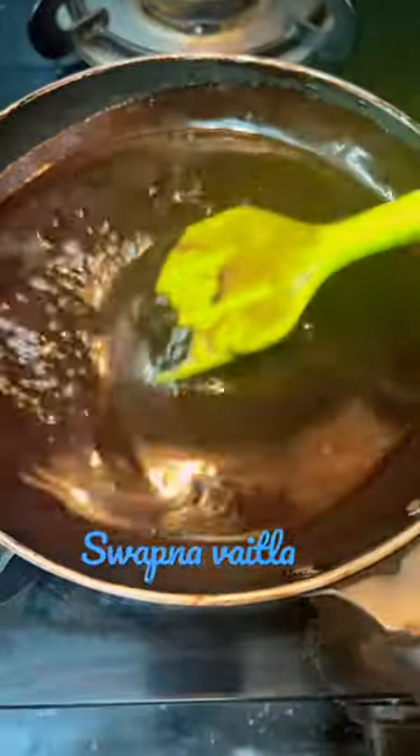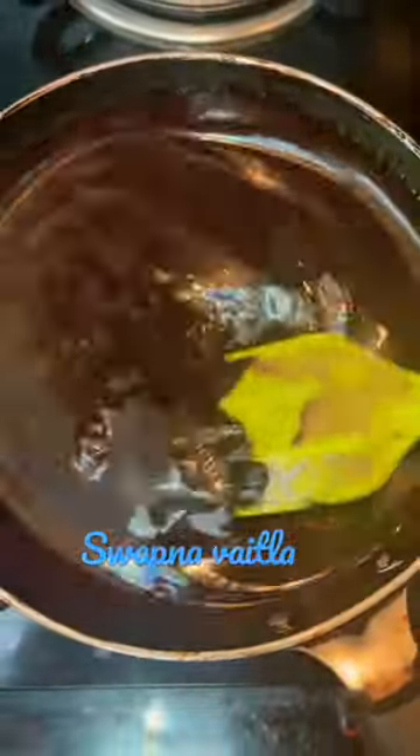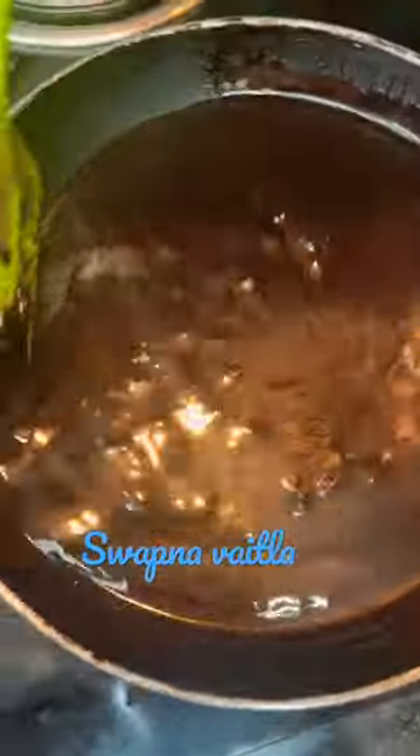Add 100ml of chocolate syrup and 100ml of milk. Try it in a simple way.